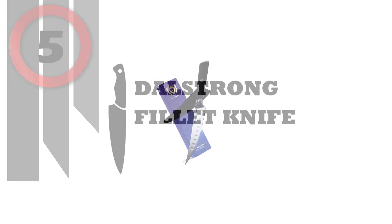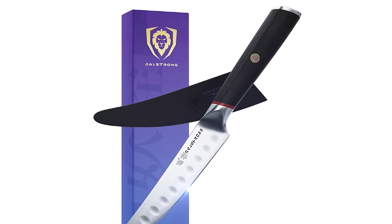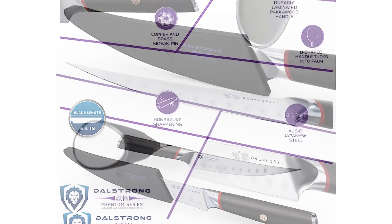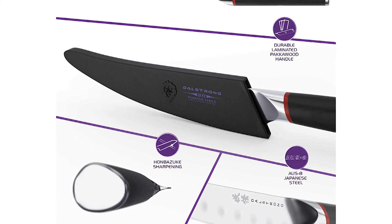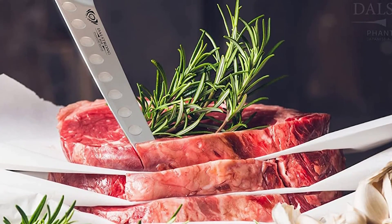Number 5: Dalstrong Fillet Knife. Dalstrong first began in the sweat and glory of professional kitchens, where CEO and founder Dave Daler worked alongside line cooks and sous chefs who tirelessly devoted every ounce of energy and passion to their craft. Masterfully elegant, perfectly balanced, razor sharp, and with exceptional performance, the Phantom Series knife is a statement in refinement, beauty, purity, and power.